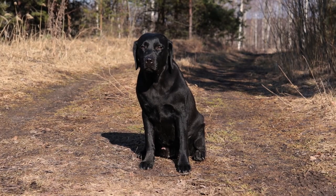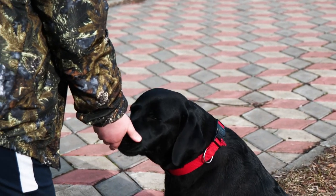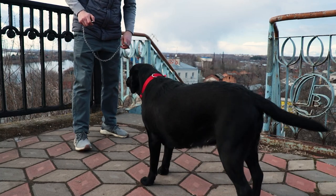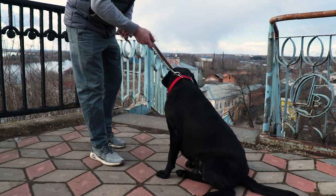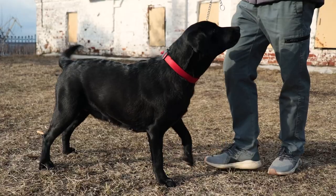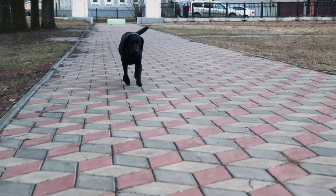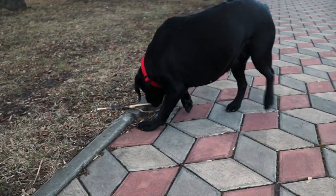Don't. Without this command, your pet risks picking up food from the floor, the ground, or other people's hands, which can not only lead to an upset stomach but can also be fatal. To learn the command, you must use a leash. When you see that the dog wants to pick up something from the ground, strictly say 'don't' and sharply but gently pull the leash. After that, praise the dog. Do not abuse the command and do not practice it too often, in order not to cause the dog too much stress.